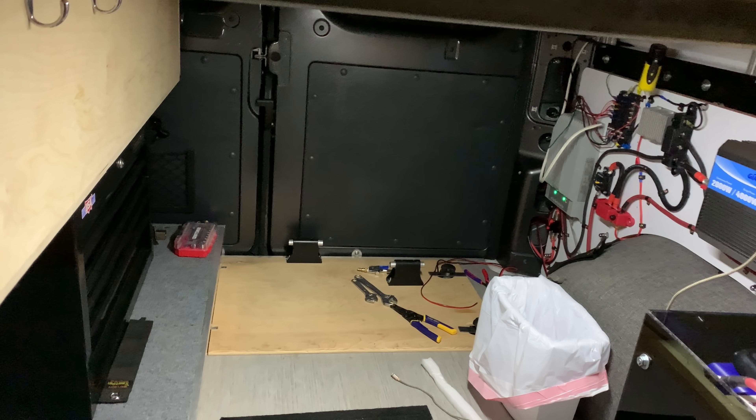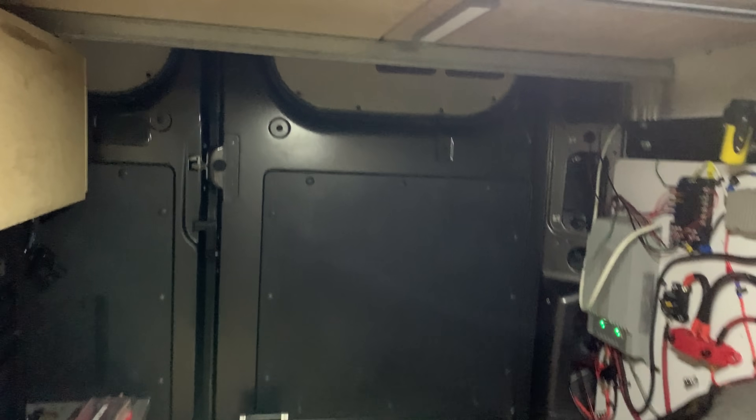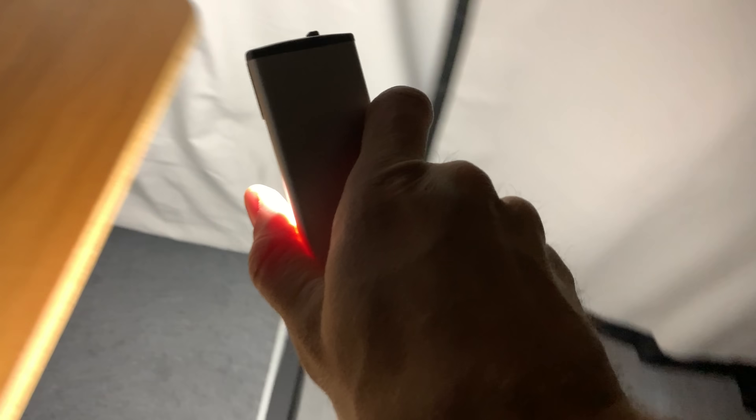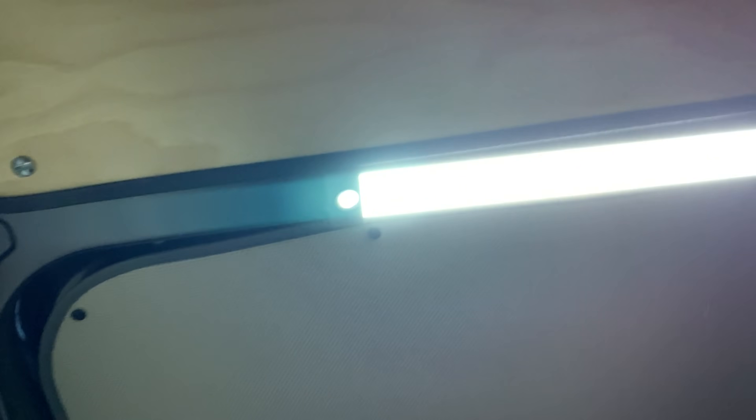The motion detection seems pretty dang good so far. Turns a dark van into a bright van when you're looking around for all your stuff. The cool thing about these being magnetic is you could just pop one off and use it as a flashlight all around the van if you needed a really bright light. It also makes it really easy to recharge because you can bring it over to your charge station instead of having some super long USB cable.